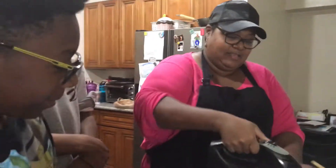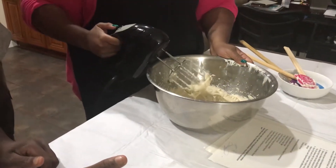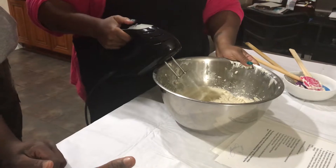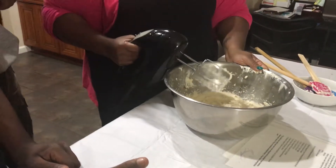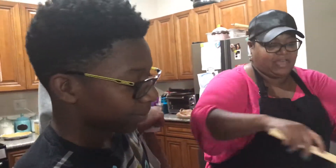And then if you want to clean your beaters off, just do that — but not up here, or else it's everywhere. It's like painting the wall. Okay, so then you take your spatula and just scrape the sides of the bowl.